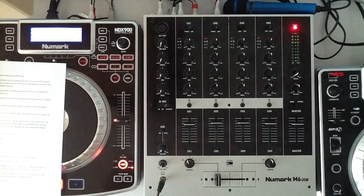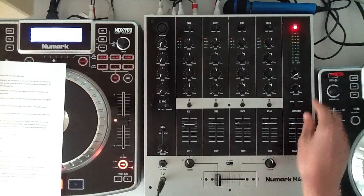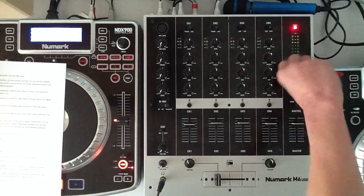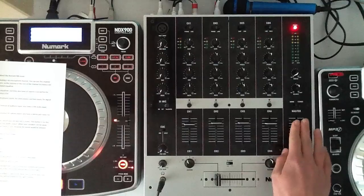The M6 mixer has a total of 4 stereo outputs: the master, which has a volume slider; the booth, with a volume knob; and 2 record outputs, which are controlled by the master volume. And 2 XLR outputs, which are also controlled by the master volume.